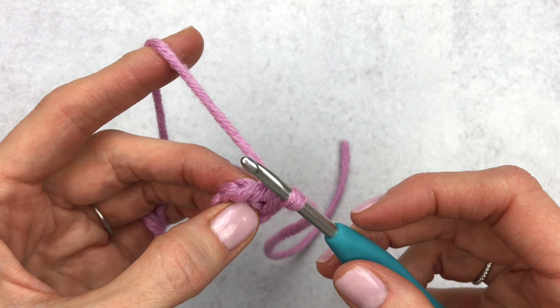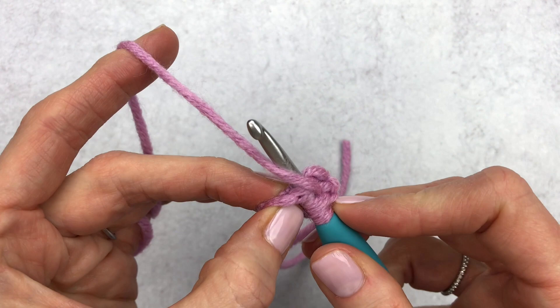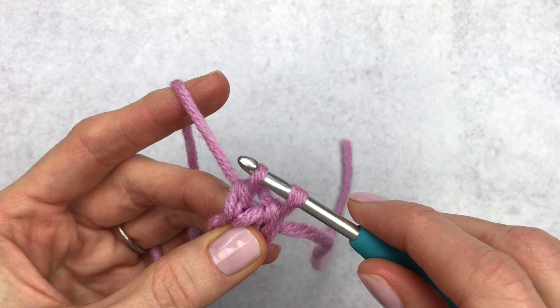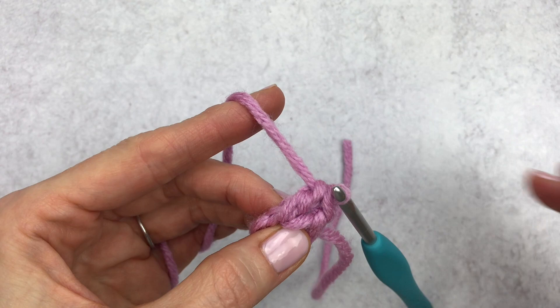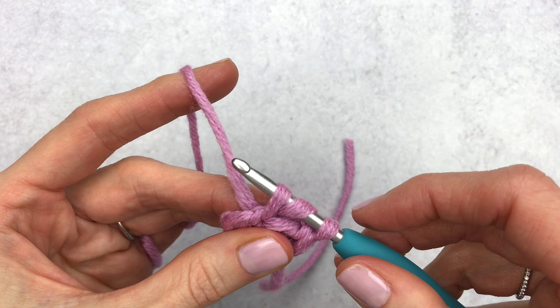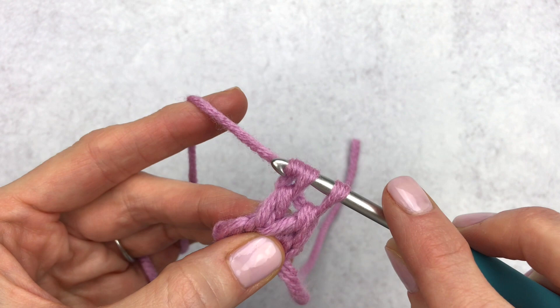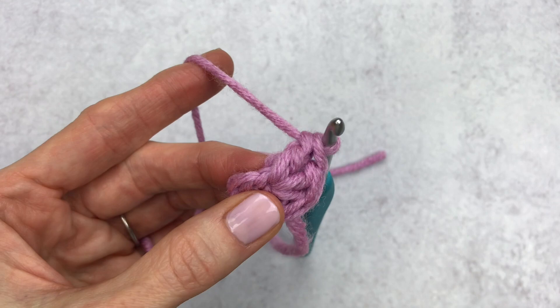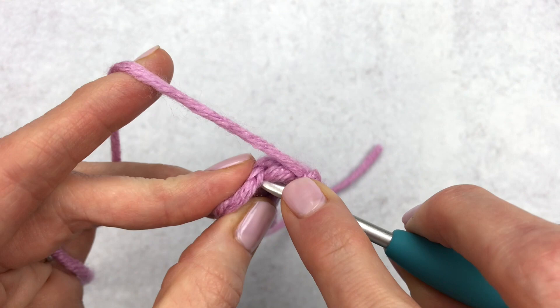Yarn over, insert your hook underneath both loops of that first stitch, yarn over again — you'll have three loops on your hook. Yarn over and go through two loops only, yarn over and pull through the last remaining two loops. That's our second double crochet. For the third double crochet into that same stitch: yarn over, go through the stitch, yarn over, pull up — three loops on the hook — go through two loops, yarn over, go through two more loops. Now we're going to make a slip stitch into that same stitch. Insert your hook, yarn over, and pull right through.